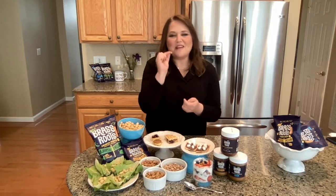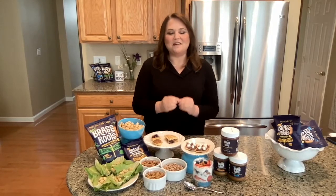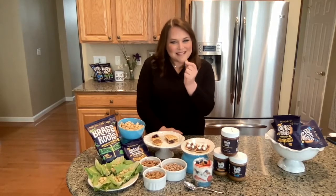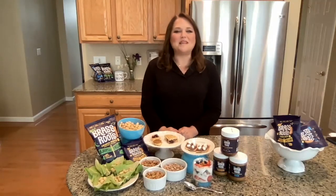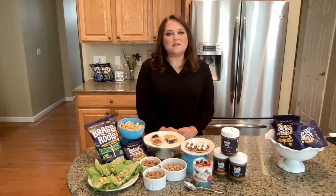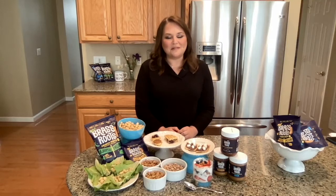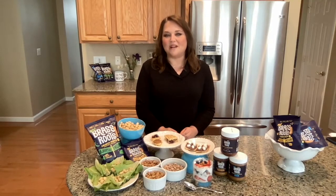There are three things I love about the Sacha Inchi Seed. Number one is that it's allergy-friendly and low FODMAP. This little seed is free from the top nine allergens, which means that this is a safe snack for those with allergies including wheat and gluten, dairy, fish, shellfish, nut and tree nut allergies, soy, egg, and sesame.